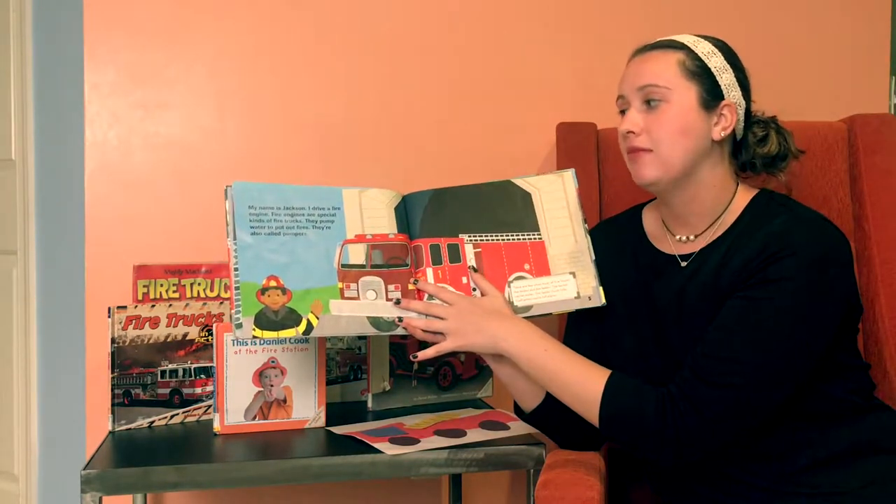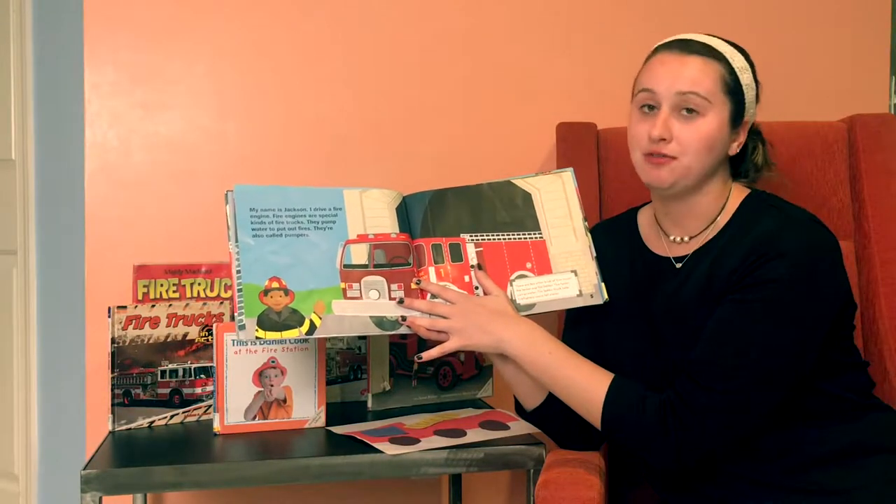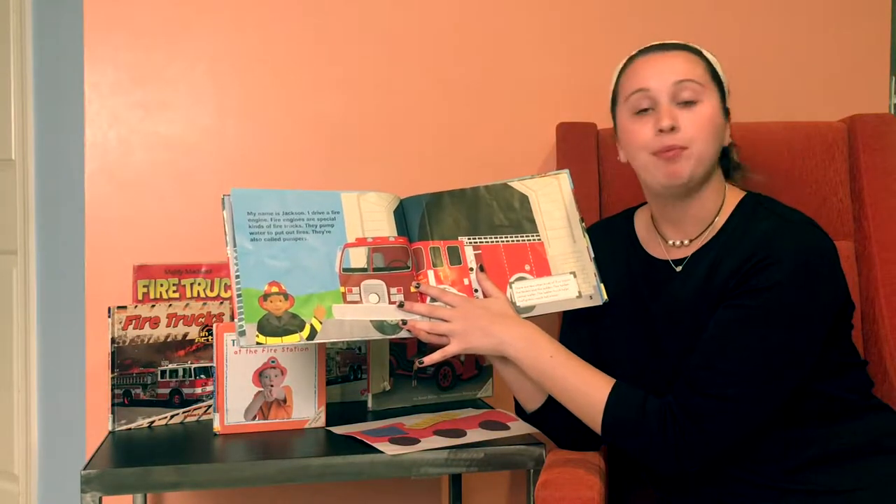My name is Jackson. I drive a fire engine. Fire engines are special kinds of fire trucks. They pump water to put out fires. They're also called pumpers.